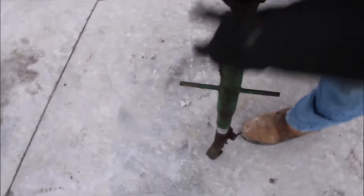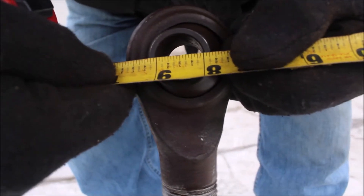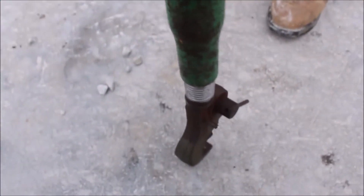I'll measure this hole for you right here — it's one inch diameter. Nice, nice piece.